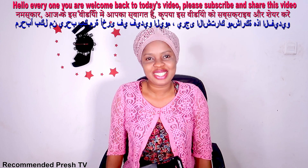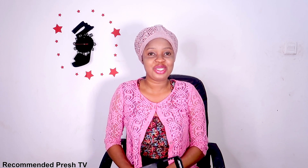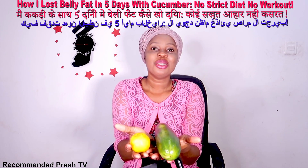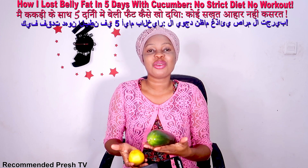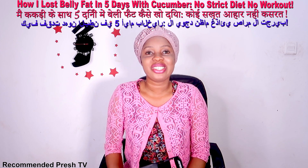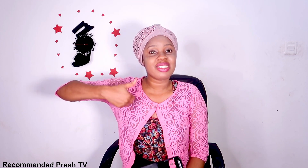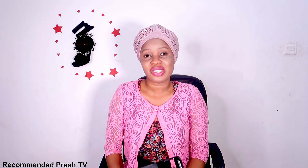Hello everyone, welcome back to today's video. Today's video is how to use cucumber and lemon to lose weight. If you want to use these two with other ingredients to get rid of your stomach fat and also to lose weight, then you are watching the right video. Please subscribe if you find this video useful, give it a thumbs up, and share the link on your social media page.